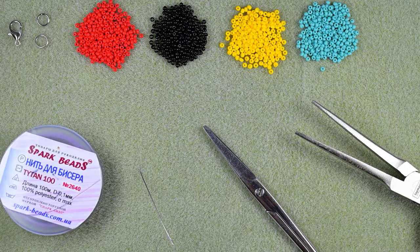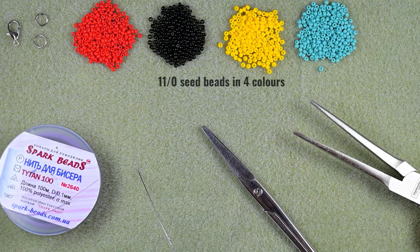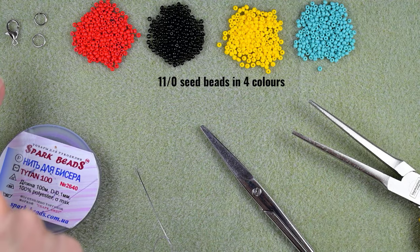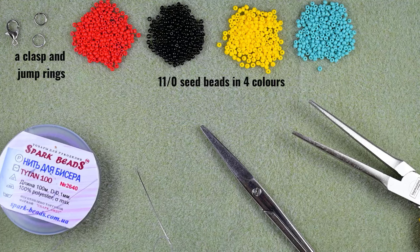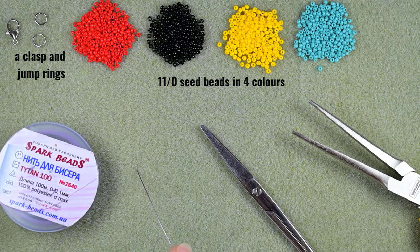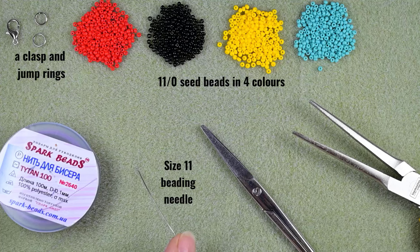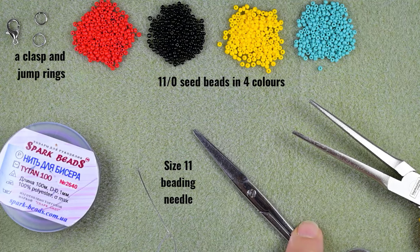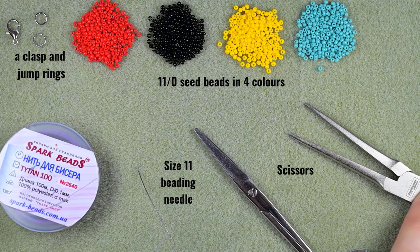Okay, what I'm using here are four colors of 11-0 seed beads: red, black, yellow and turquoise. This is a lobster claw clasp and two jump rings. You could use your favorite brand of thread. This is a size 11 beading needle — use a similar size. These are scissors and these are flat nose pliers that I used to attach my jump rings and my clasp to my work.